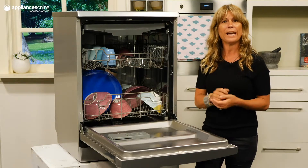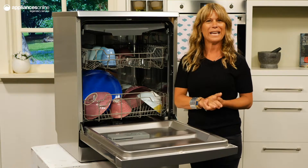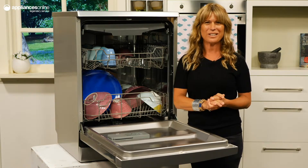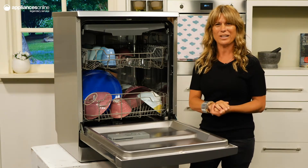A 24-hour delay timer allows you to operate this dishwasher around your lifestyle. Want to have your dishes clean when you get home from work? Just set your cycle to run during the middle of the day. Want to take advantage of off-peak energy rates? Simply operate this unit at night.